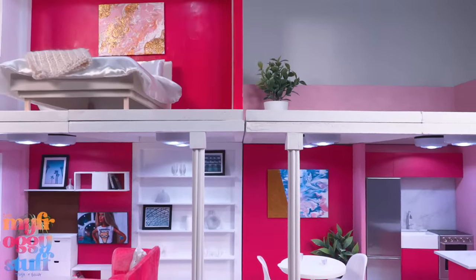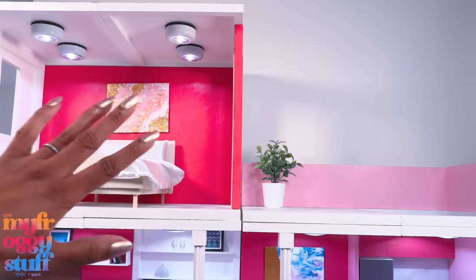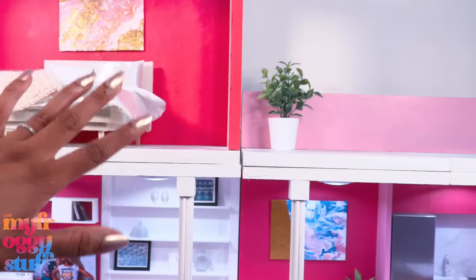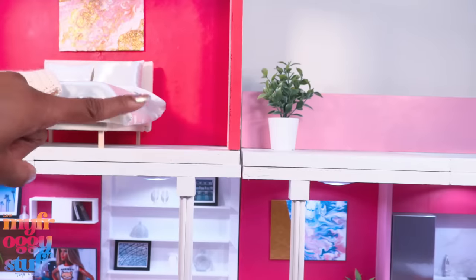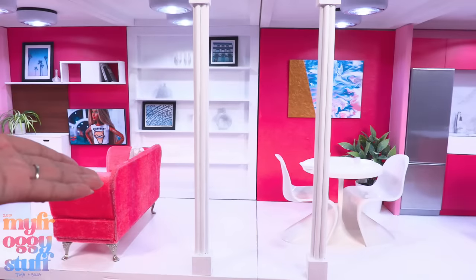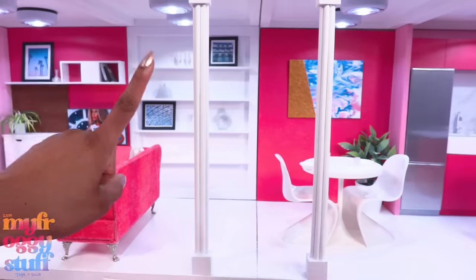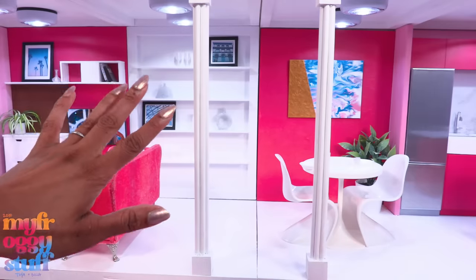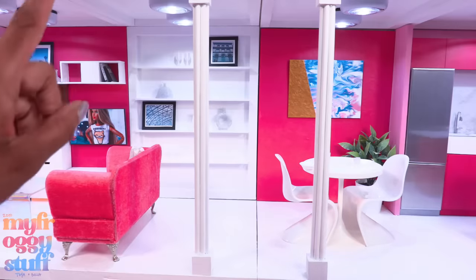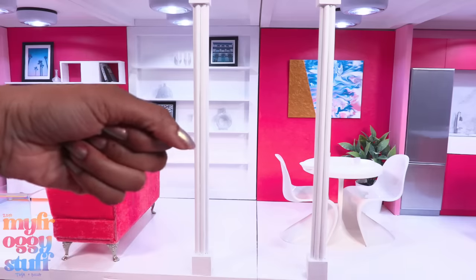All of this fits on top of the first floor, giving us our very own dream house. It's a little too large for my film area, which is why I'm very happy these are four separate units. Thank you for joining us while we painted our dollhouse pink and made our own dream house. Like, comment, share, and subscribe — don't forget to ring the bell and follow us on Instagram at My Froggy Stuff, The Frog Vlog, and Bella of My Froggy Stuff. We'll see you next time — bye!